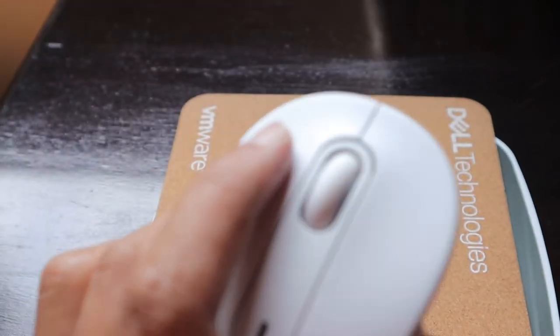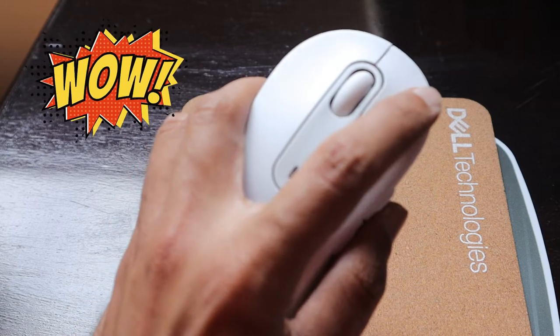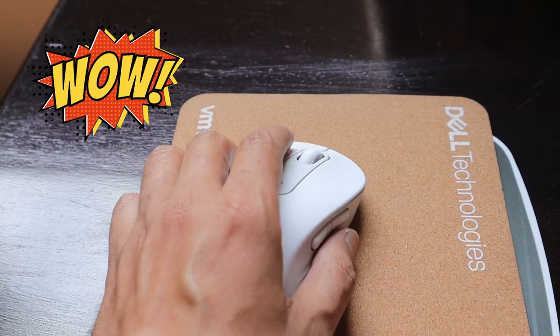The best part about using this mouse is that there is no noise. Even when I press the left click or the right click, there is no noise at all, which makes it really nice.